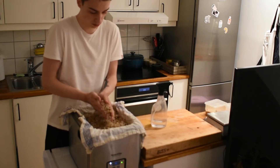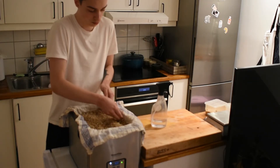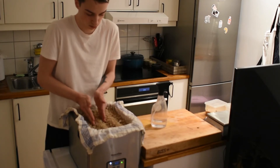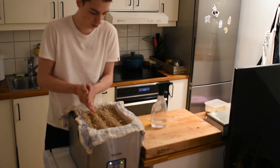24 hours later I'm just breaking it up again. It's grown a little bit and I'm forming it into three rows and covering it and leaving it for 24 more hours.